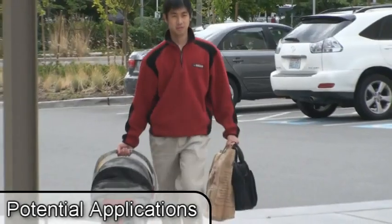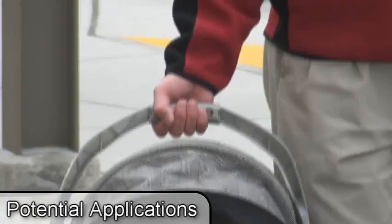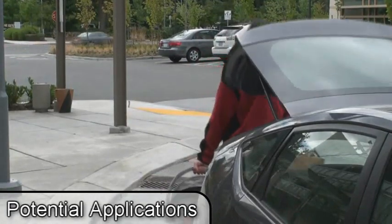Muscle computer interfaces can also be helpful when our hands are busy. By exerting additional finger pressure on an object already in someone's hands, he could control, for example, a car door without any actual movement or reaching for his keys.